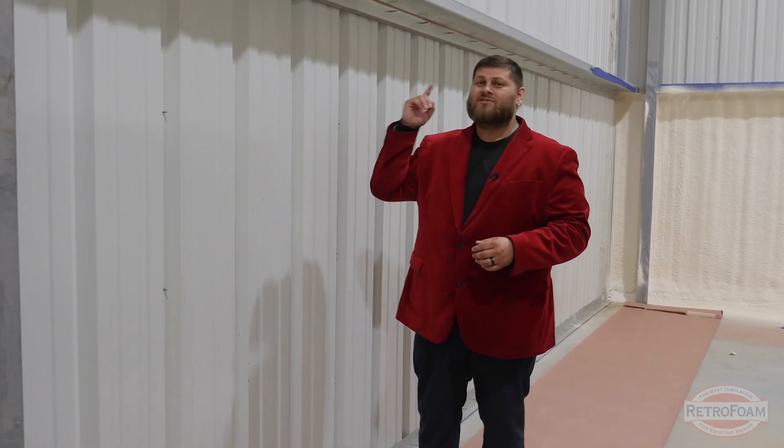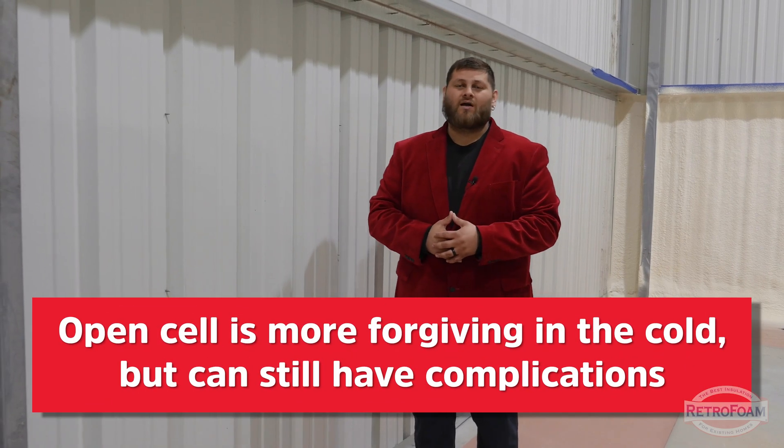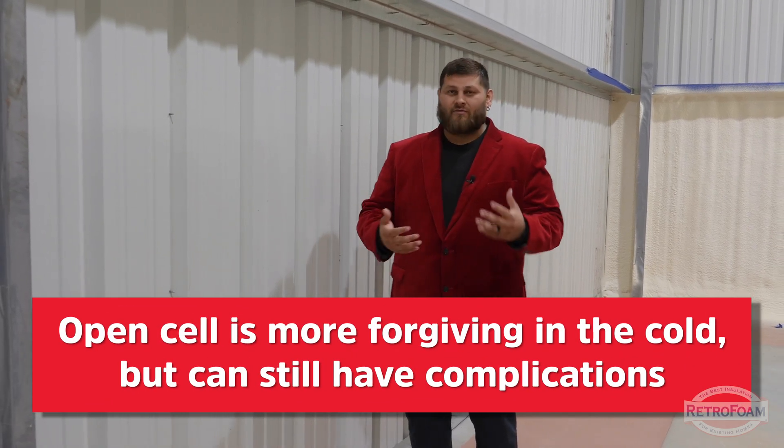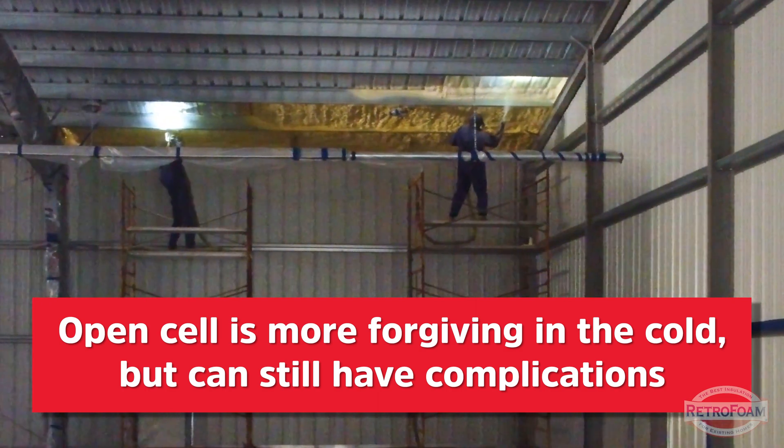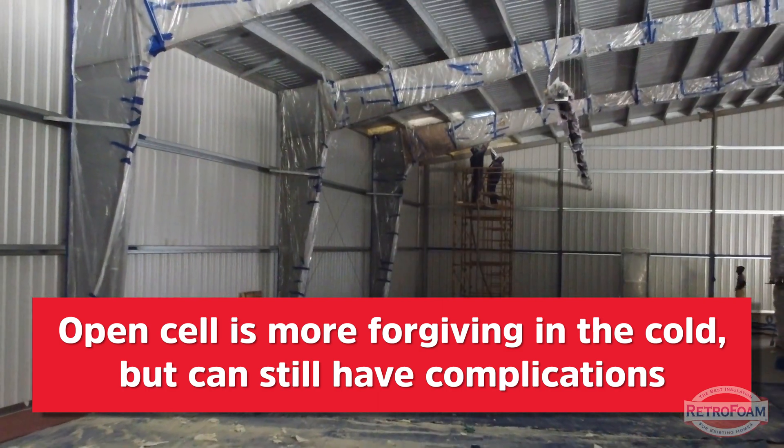This goes for the walls as well as the roof. If you're trying to apply foam to a metal surface that's cold, you're going to see a lot of challenges. I mentioned closed cell, but this goes for open cell as well. Open cell tends to be a little more forgiving in colder temperatures and on colder surfaces like metal, but you can still have those same complications.